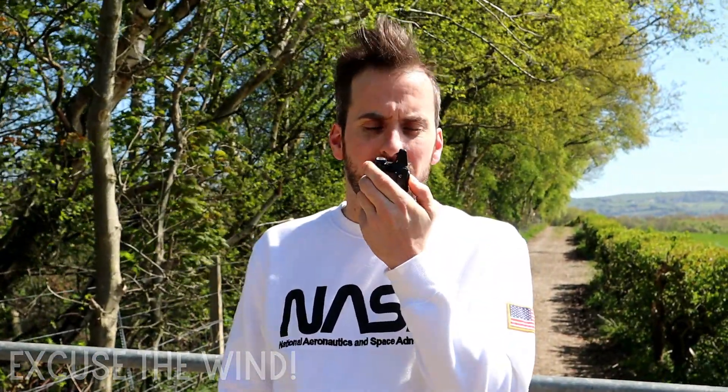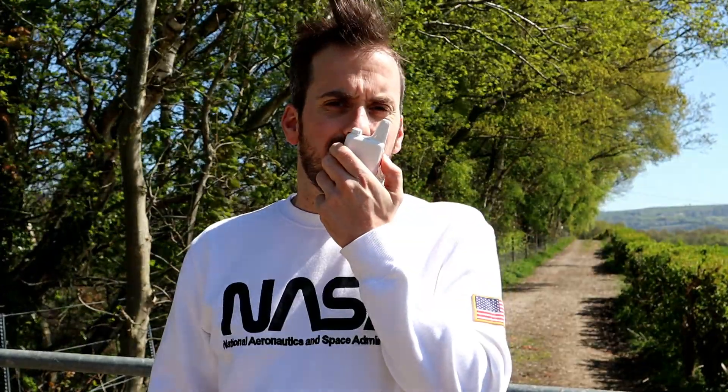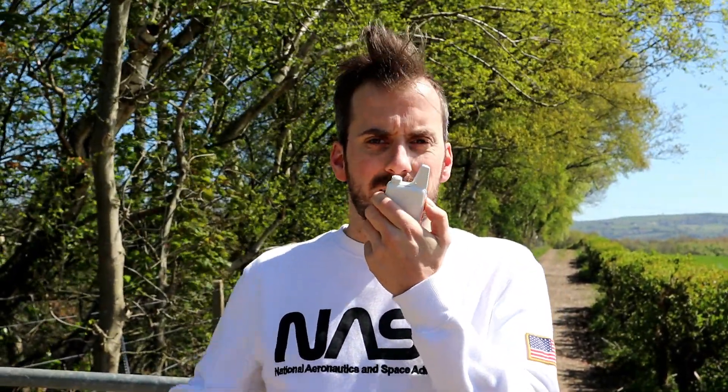This is M3HHY Mobile, testing the WLN KDC1 at 1 mile on UHF. 1-2-3-4-5, 5-4-3-2-1, M3HHY Mobile.